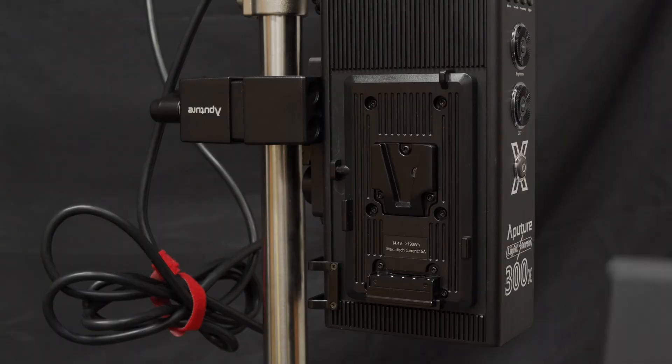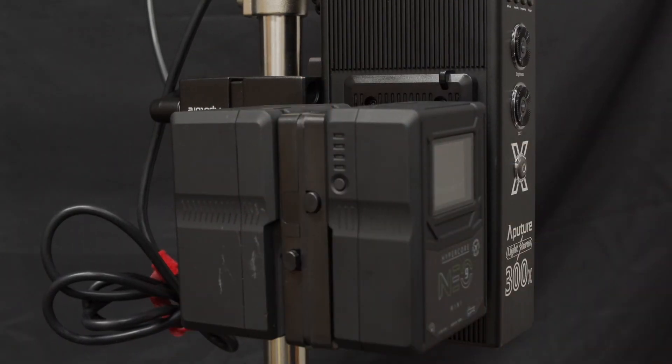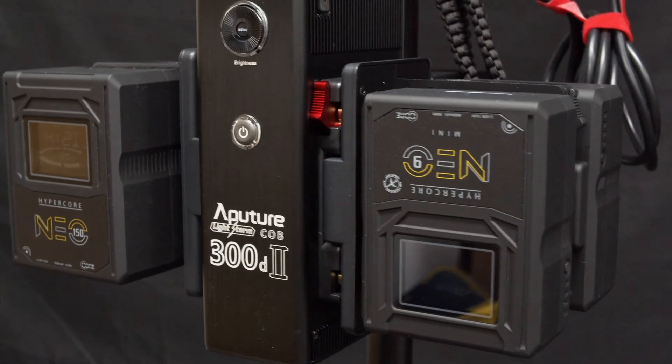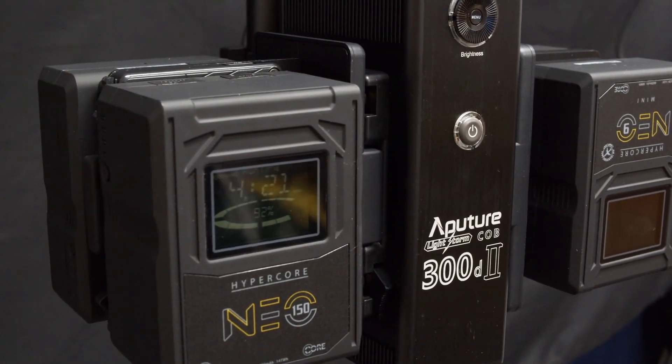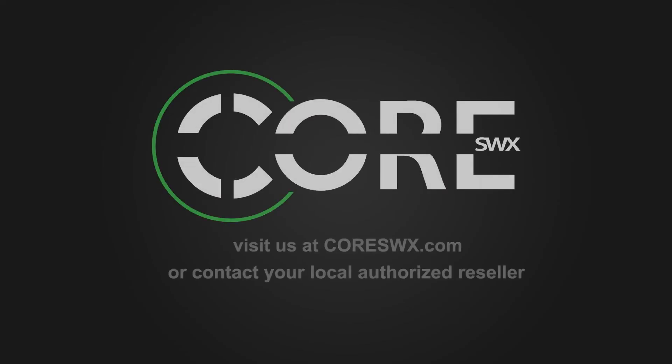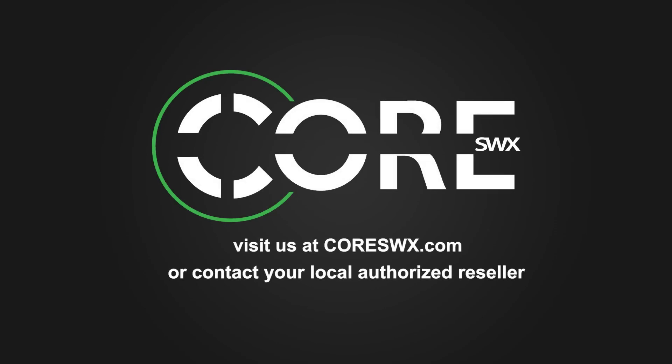These hot swaps will allow you to mount two battery packs on the LS300X and up to four packs on the C300D Mark II, doubling your onboard available power and runtime. Thanks for tuning in, and if you have any further questions about powering these lights or using our power solutions, please contact us at support@coreswx.com or visit us online at coreswx.com. Have a great day.